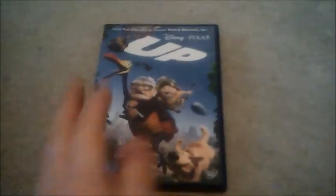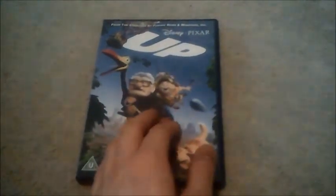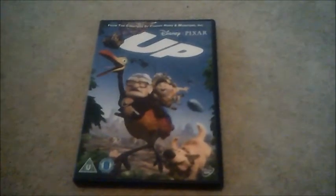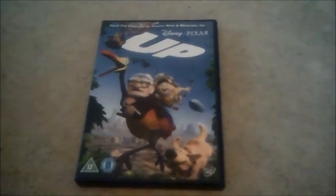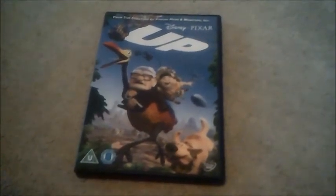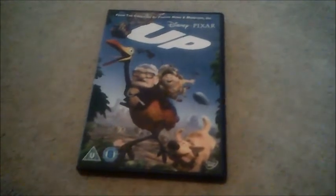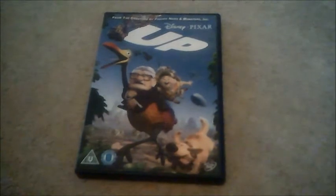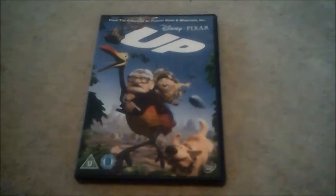I have done the opening already, but I can't upload the closing to this one because of copyright claims. Yeah, I was only a little bit worried about copyright claims, so that's why I didn't bother with the closing. But luckily I've done the DVD menu walkthrough of that one last time, so it's just the unboxing I have to show you now.